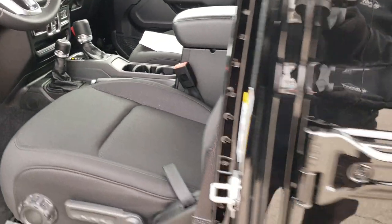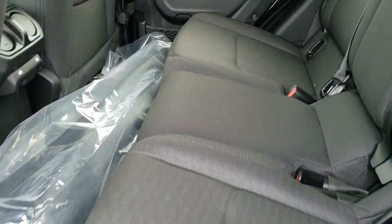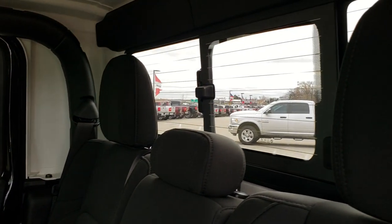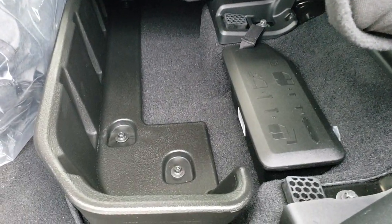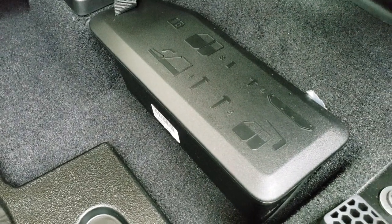We'll take a quick look at the back seats. There's lots of room back here. It has a LATCH child safety system for car seats. It has the sliding rear window with built-in rear defrost. These seats fold up for extra storage. There's a little storage bin back here — that's where you put all your bolts for your doors and your hard-top pieces.